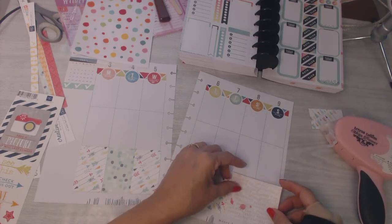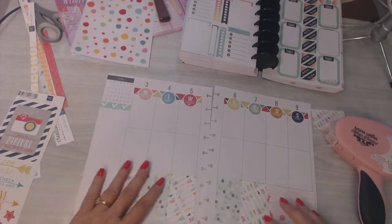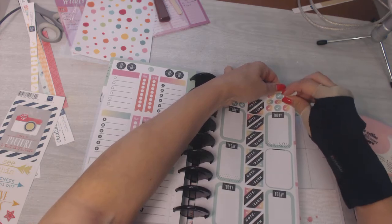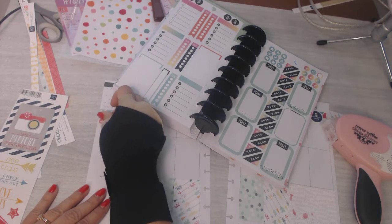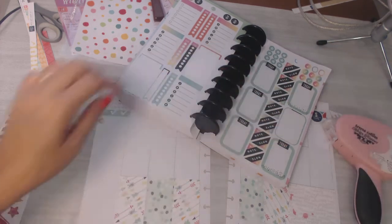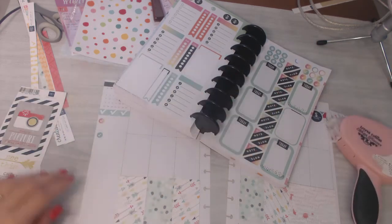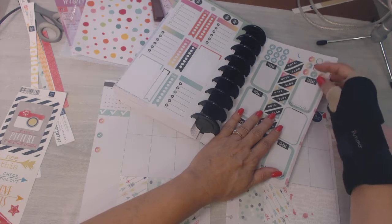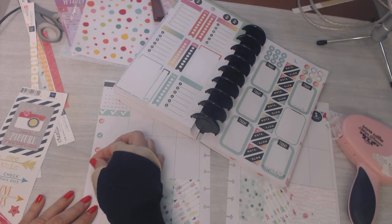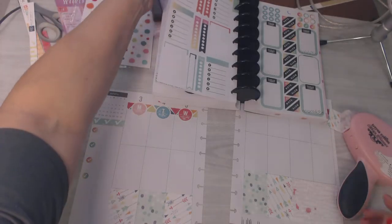How crooked did I cut that? Oh well, we're going to ignore that. Over here where I normally put my goals for the week, I'm going to take these little check marks and put them in a row so I can check them off. These are close enough to the color of this kit and will look good especially with the little green ones — I'll alternate them. I try not to have too many must-do's for the week, so I'm just going to put four of those. This is going to be a before-the-pen layout, which I don't normally do.